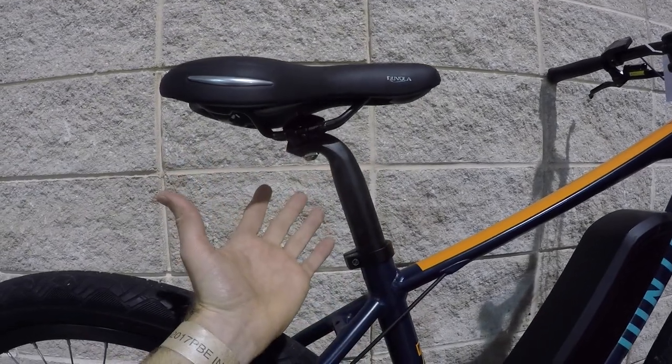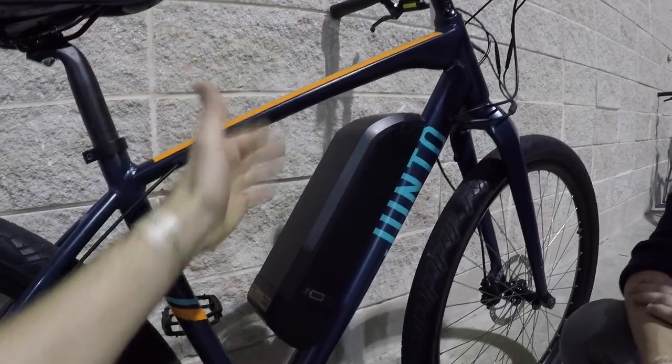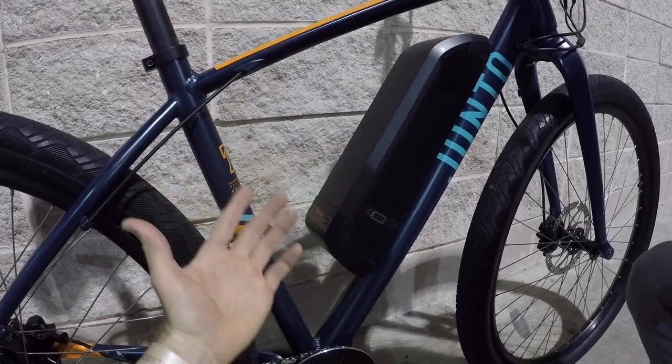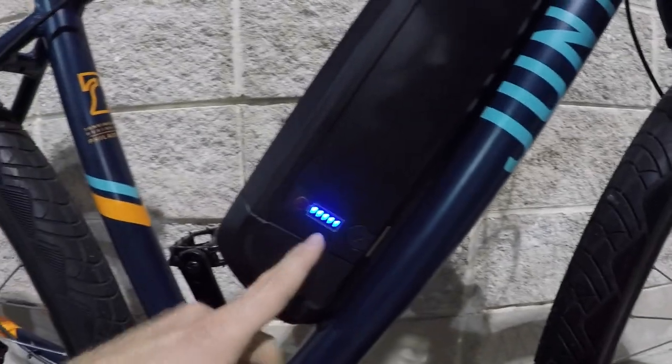They're future-proofing their bike by utilizing standards that are here to stay: modern 31.8mm bars, 30.9mm seat post. If you wanted to add a suspension seat post, 30.9mm is the right size. Outside of physical dimensions, 350 watts is almost legal in Europe, and 750 watts maximum in the US is great — but will it stay that way in every city? 350 watts is a pretty safe number. They have the torque and the voltage with that 48-volt, 11.6 amp-hour removable battery — it slides out to the side. You can charge it on or off the frame with the standard 2-amp charger.